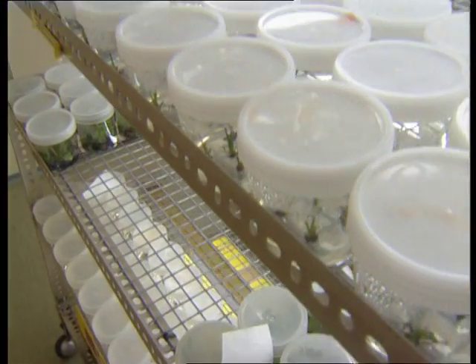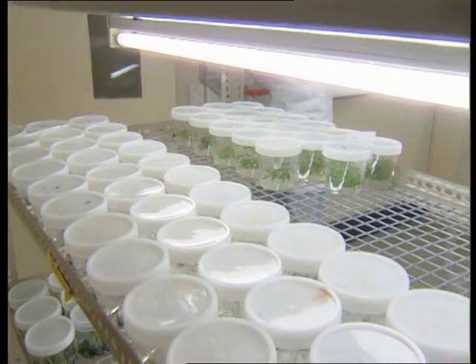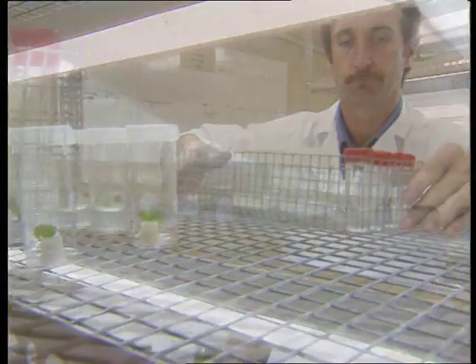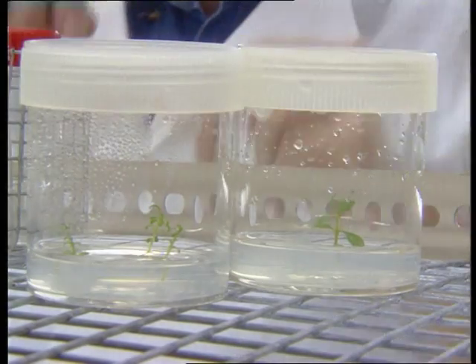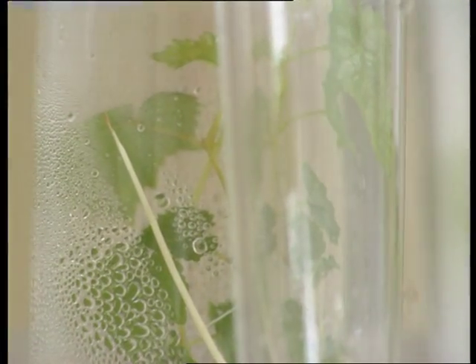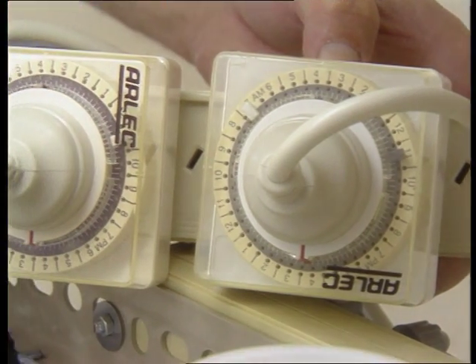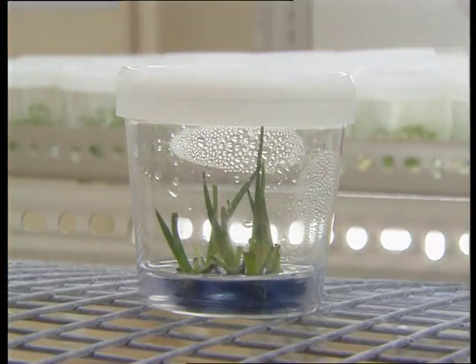These cultures are then transferred into the growth room with diffused light. The light intensity in a growth room like this is about 50 micromoles per square metre per second, which is about 1/50th of sunlight on a cloud-free day, so it is not very strong. The photoperiod, as a general rule, is set at around 16 hours day and 8 hours night, although this might be altered depending on the species and the time of year.